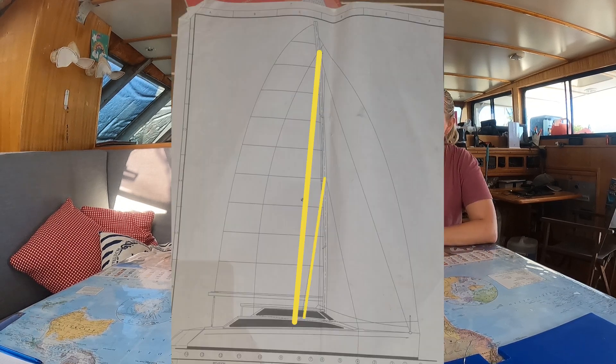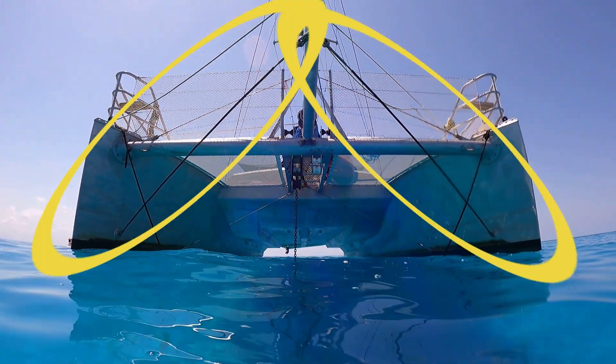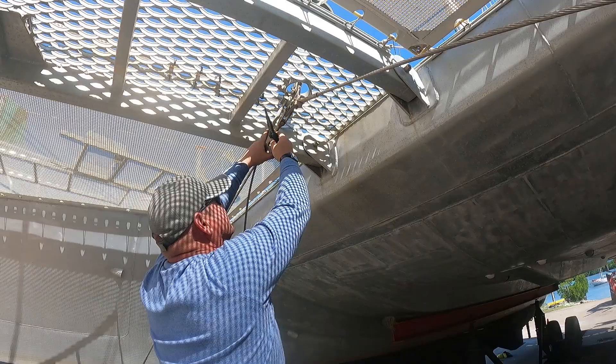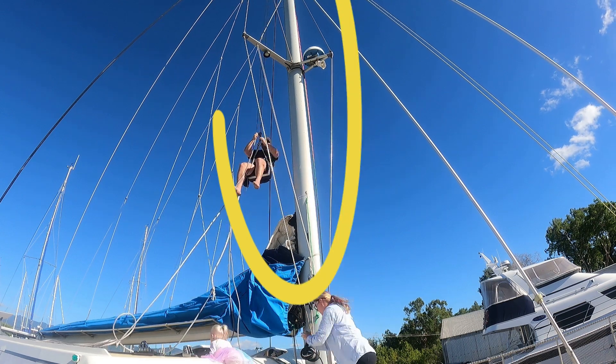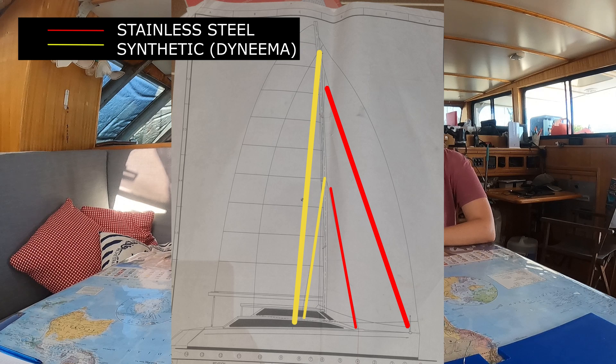We're trialing Dyneema in a few different areas — our caps and our lowers, and also on our prodder to hold that, which has quite a bit of shock loading. Then it's also going to be down on our waterline where our inner forestay connects to the hulls. We're not putting it on any of our diamonds or anything on the mast, so we'll keep those with low stretch. We can just keep an eye and see how it wears in all these different conditions. If it works well, we're going to swap the whole boat to Dyneema.